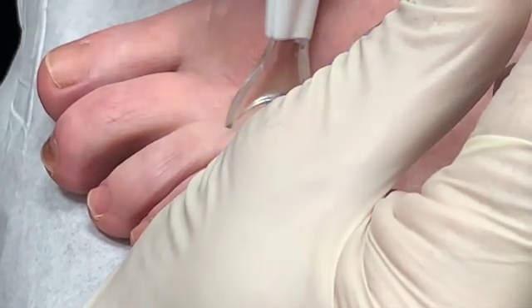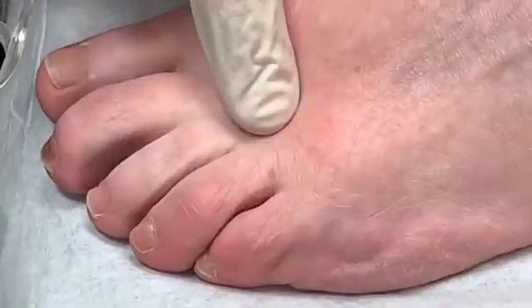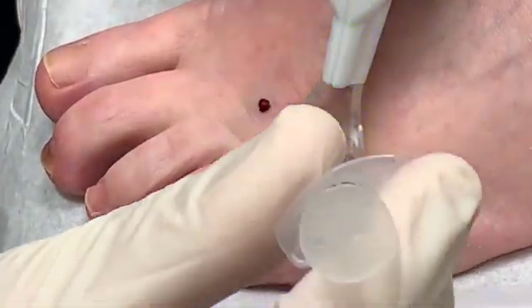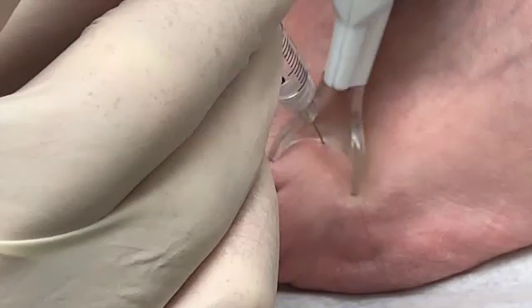And there's one interspace. Then we move it to the other one over here. And that's the third interspace.